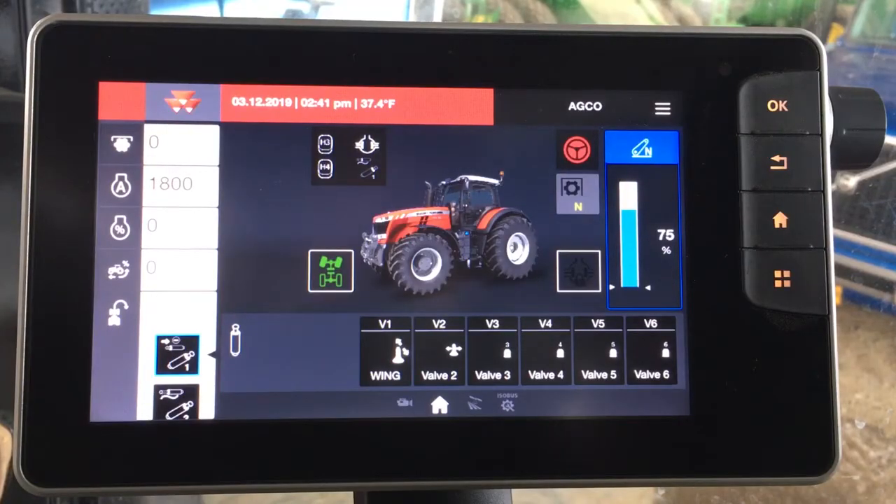We're in the cab of the 8700S series Massey Ferguson, and one of the most exciting features in this tractor is the new Datatronic 5 monitor. Why don't you just give us a brief overview of the monitor and its capabilities?